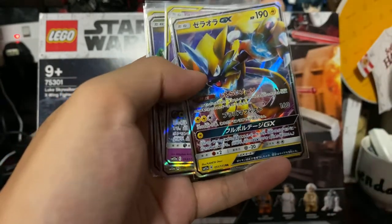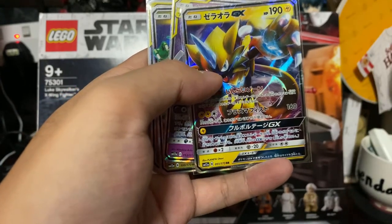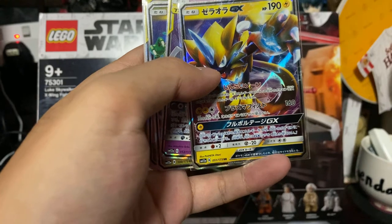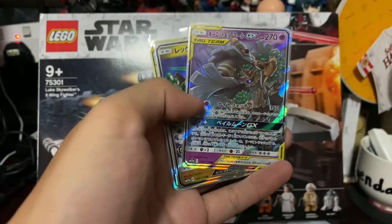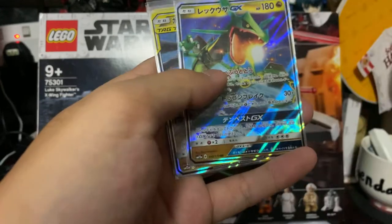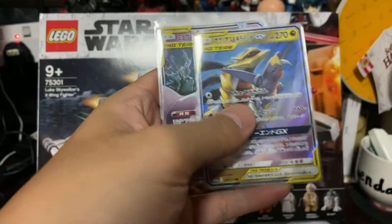Actually, this is not a tag team — this is a Zero Aura GX. We have a tag team Darkrai and Trevenant, a Rayquaza GX, and a tag team Giratina and Garchomp.